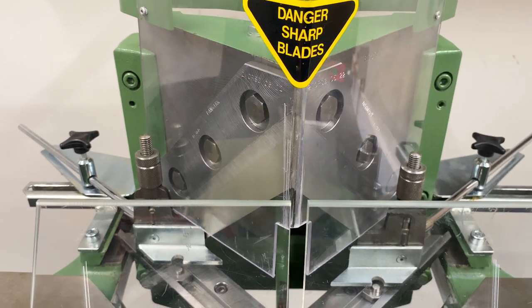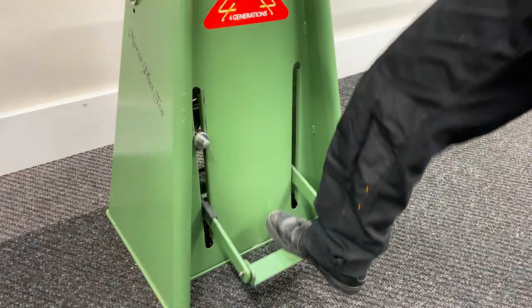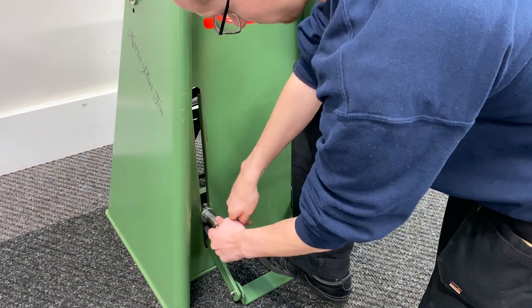In this video we're going to show you how to change the blades on a Morso guillotine. The first step is to lower the pedal and remove the guard. These blades are sharp, so always lock the pedal in place when possible.